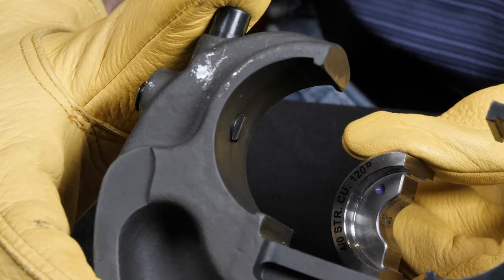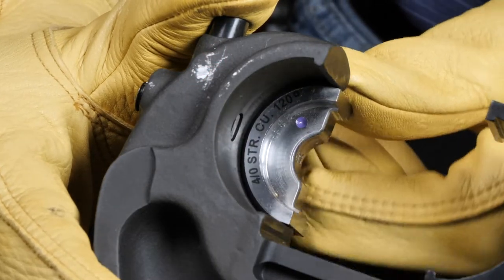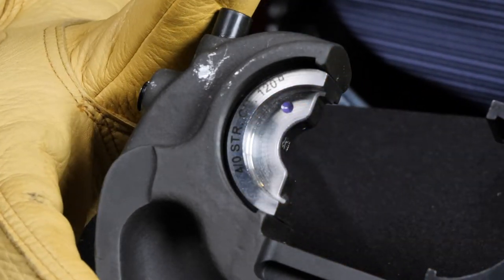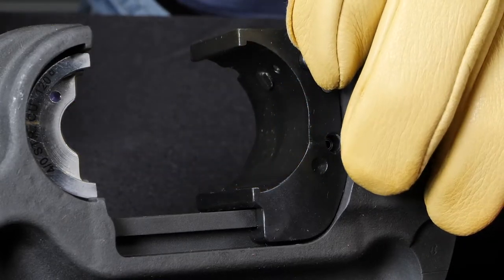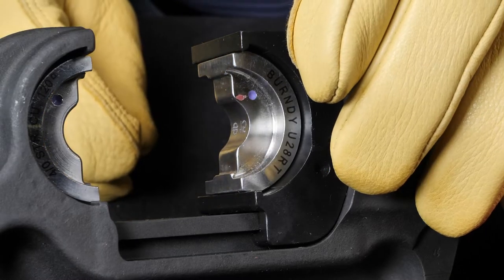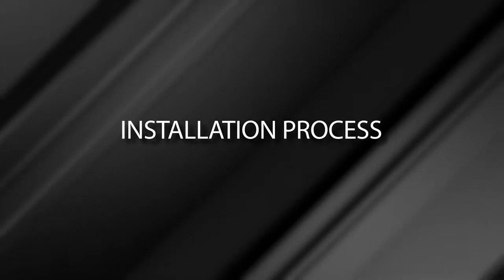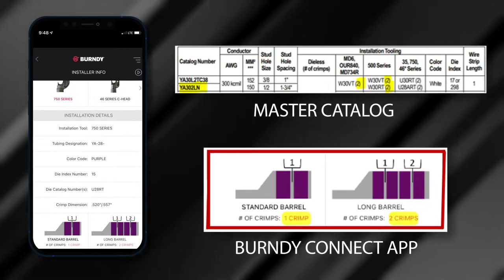Chapter 5: Proper Crimping Technique — Inserting Dies into the Installation Tool. For the top die half, press the die release button at the top of the tool head, slide the die half inside the tool head groove until it is centered, then release the die button and wiggle the die to ensure it is properly seated. For the ram or bottom die half, press the die release button on the side of the ram, slide the die half inside the tool head groove until it is centered, release the die button, and wiggle the die to ensure it is properly seated. Once both die halves are properly seated in the tool head, you are ready for crimping.